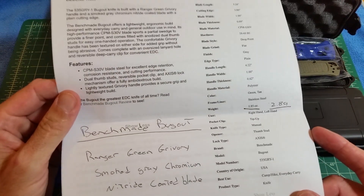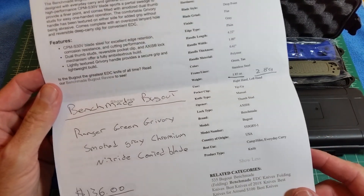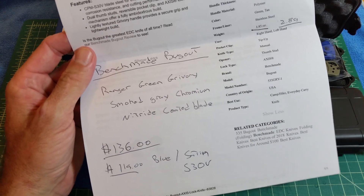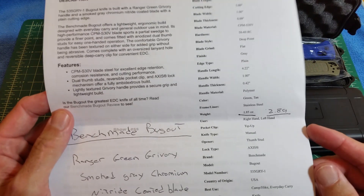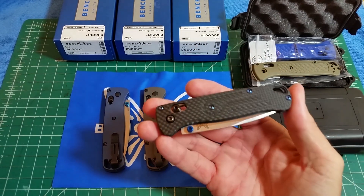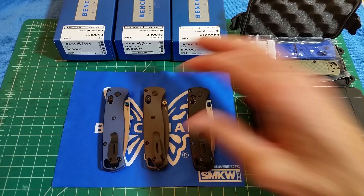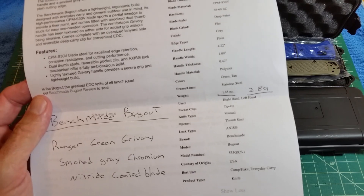The Bugout — everybody knows about the Bugout. There's the Ranger Green, the Grivory, Smoke Gray, Chromium Nitride Coated Blade — that one's $136. There's also a black one coming out at the same cost. The regular blue with the satin is $119. It's 1.85 ounces. These go up one ounce when you add the titanium, so it's still only 2.8 ounces with the titanium on there.